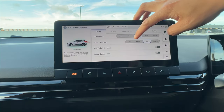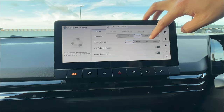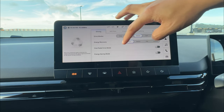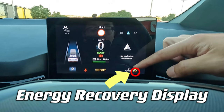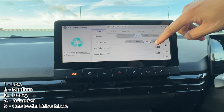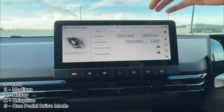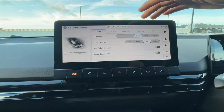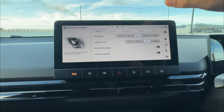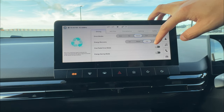Next is energy recovery. When you change energy recovery between low, medium, high, or adaptive — and even one pedal driving — you have an indication on the bottom right of the screen showing 1, 2, 3, A (adaptive), or S (one pedal driving). The vehicle always starts with high energy recovery and one pedal driving off.